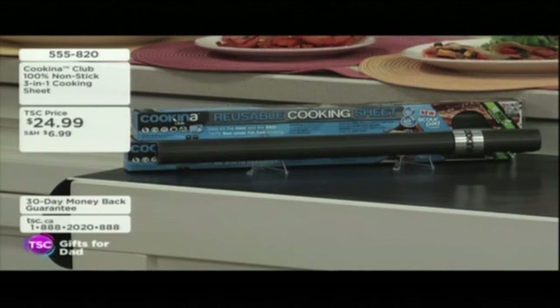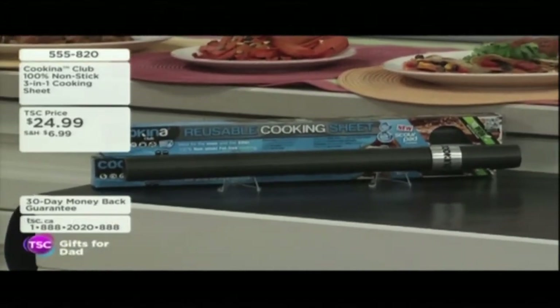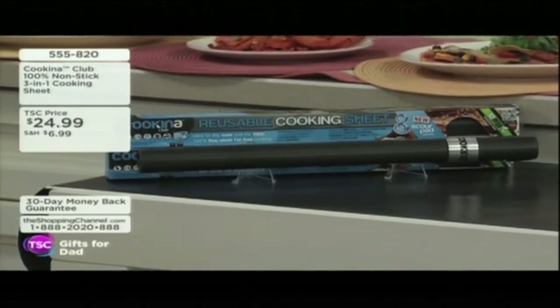Well, you can take this sheet with you, put it right on the barbecue, and still get grill marks. You still get grill marks, and yet you're getting hygiene. This is great for baking sheets, for pans, for grilling, for cooking, for so much more — your cookies, your breads, your pizzas. It's $24.99.